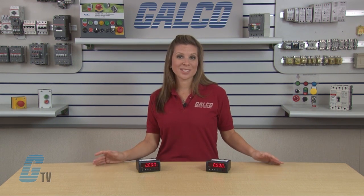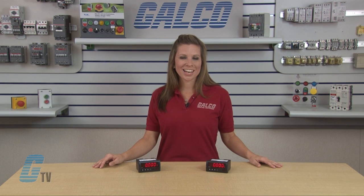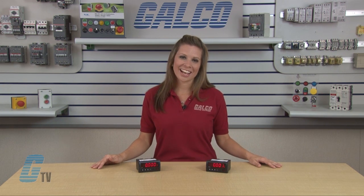The Simpsons Hawk 3 Series Digital Panel Meter, along with thousands of other products and services, can be found at galco.com.